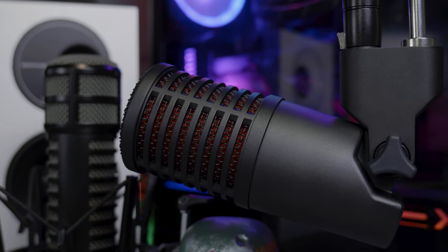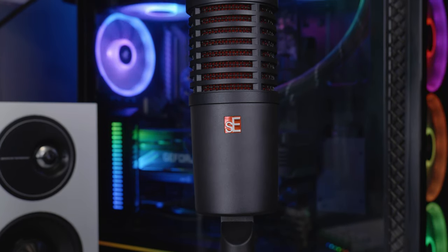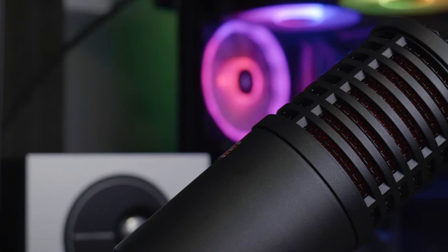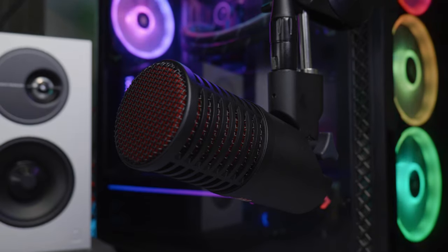A couple of weeks ago I uploaded an unboxing and initial impressions video where we did lots of different tests — different distances, plosive tests, all of that — completely unprocessed. This microphone right here is the SE Electronics DynaCaster, their first broadcast dynamic microphone. It's got loads of really cool features built into it and it comes in at 225 pounds, which I think is well priced for the quality you get.